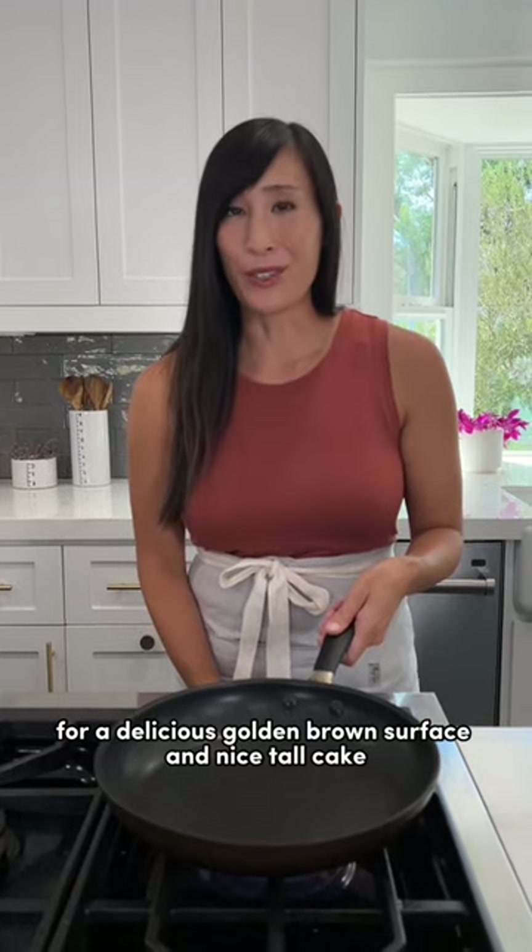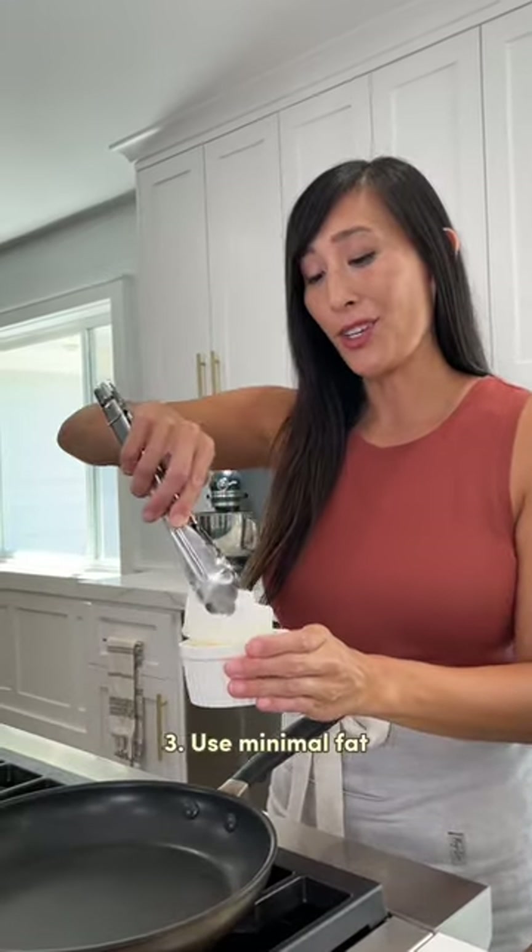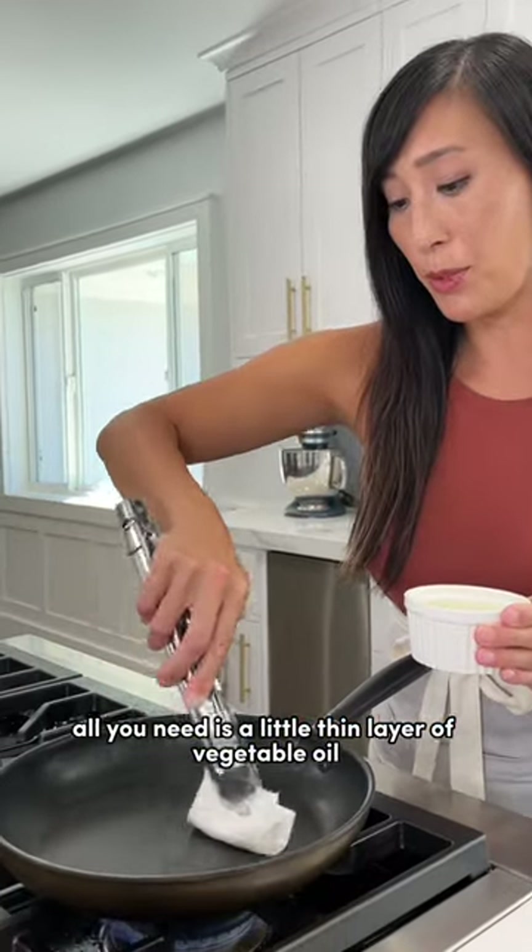For a delicious golden brown surface and nice tall cake, you need an even medium heat. Pancakes aren't supposed to be fried — all you need is a little thin layer of vegetable oil.